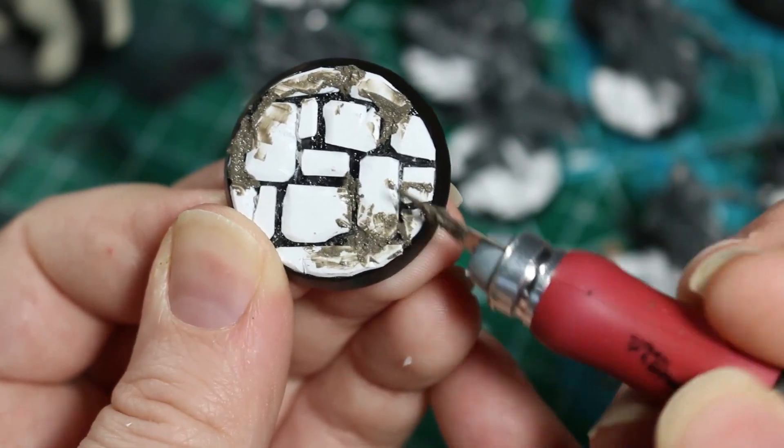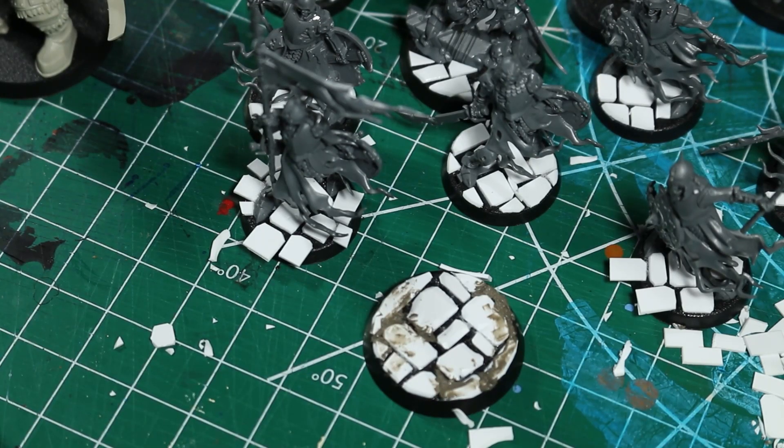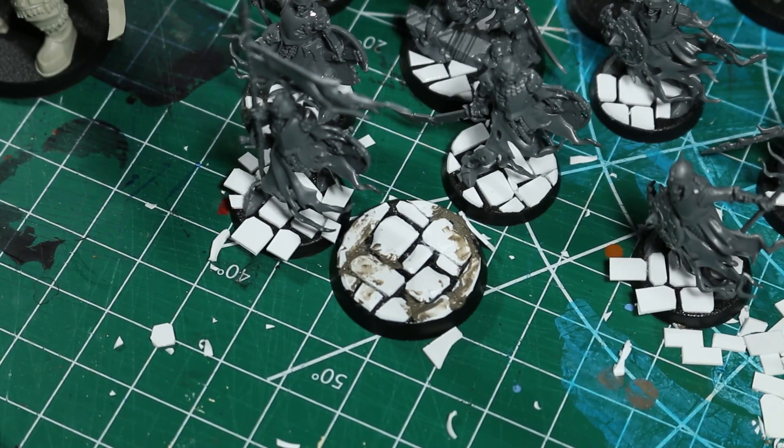This is completely optional — if you want a really clean street you don't need to add any sort of basing dust at all. I'm opting for a sort of middle ground with these models and just adding a tiny bit for some variety. At this point we're going to want to let our base fully dry before painting, so we're going to want to wait a few hours.